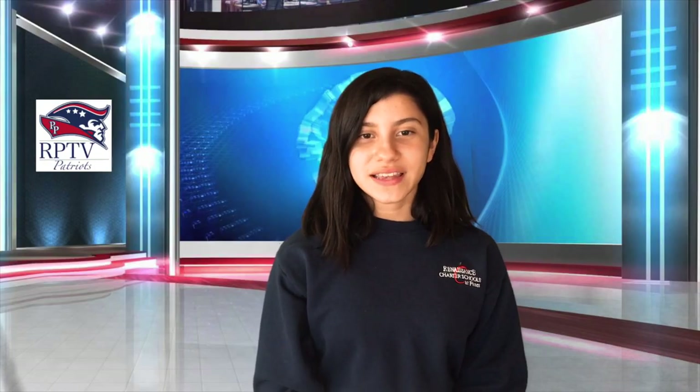You may now be seated. Today is Wednesday, May 6, 2020. Now let's go to Ms. Tucker's tip of the week.